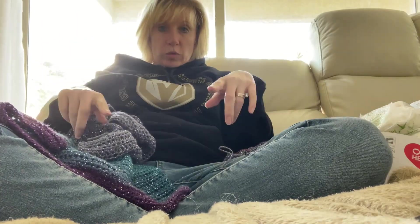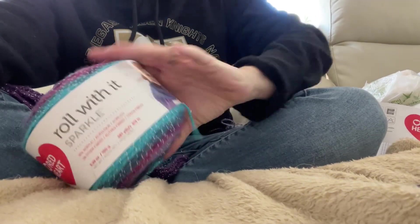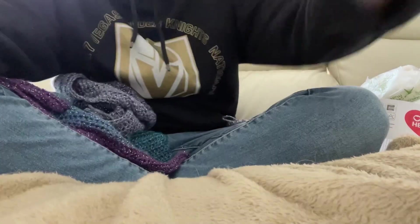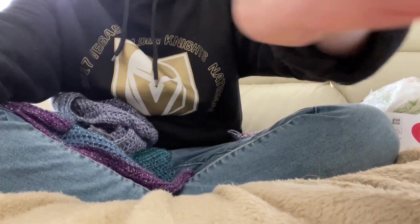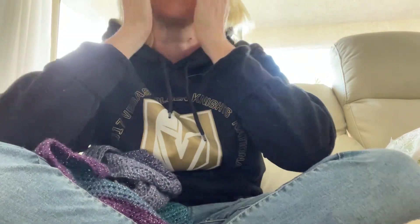This is what it looks like in the roll. It is beautiful. It's 100% acrylic. What else can I tell you about it? Because everybody likes information — you use a 5mm hook. It's a 4 weight. And that's all, that's it.